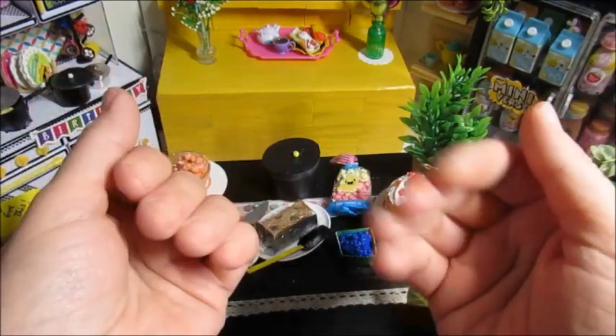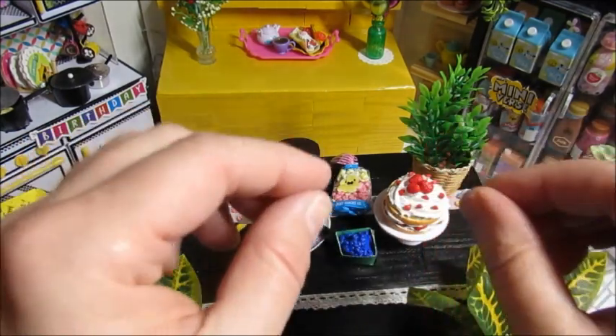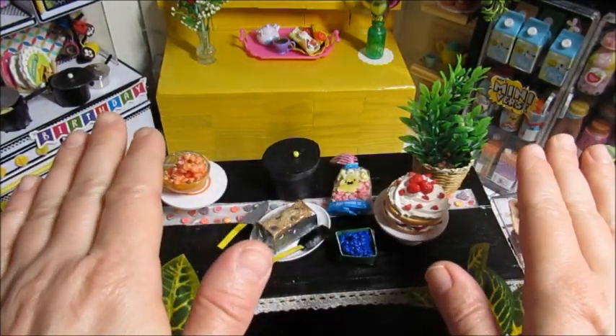Hey friends, welcome back to Make My World Mini. I don't have anything new to share with you yet, and I don't have what I'm trying to pull together or create anywhere near ready for you.